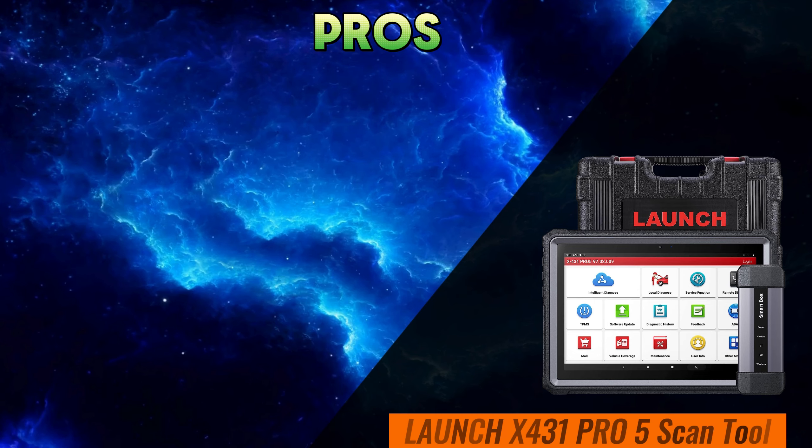Now, let's talk user interface and ease of use. While both devices boast intuitive interfaces and user-friendly designs, the Launch X431 Pro 5 takes the lead with its ergonomic layout and customizable features, allowing for a seamless user experience even in the most demanding environments.